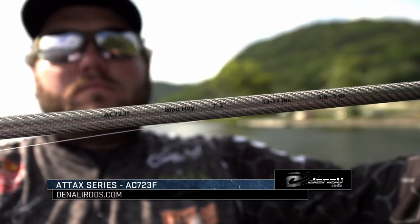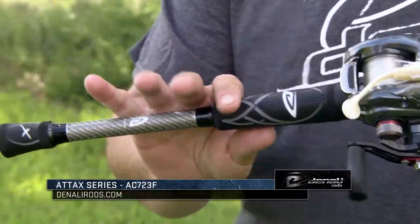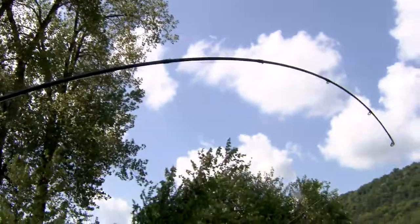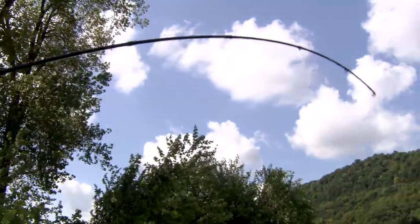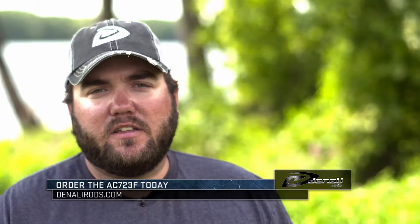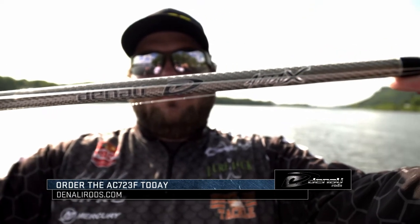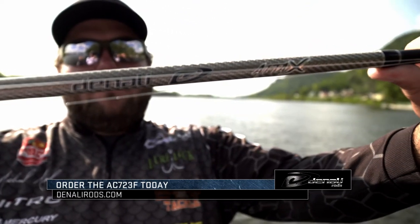It's a 723, 7'2 medium heavy rod. It's got the wind grips just like any other rod in the TACS series. But the thing that makes this rod ideal for swim jigs and vibrating jigs is it's got a nice soft tip to let these fish eat the baits. A lot of swim jigs and vibrating jigs have lighter wire hooks — you're not going to pull that bait away from them — but it's got enough backbone to where you can get these fish out of the cover. So make sure you check out the 723 vibrating jig swim jig rod in the TACS series from Denali Rods.